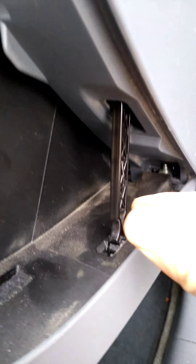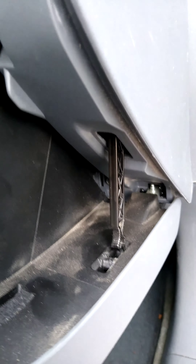What you want to do is fold it further down. How you do that is there's a plastic clip right here. All you're going to do is push back.